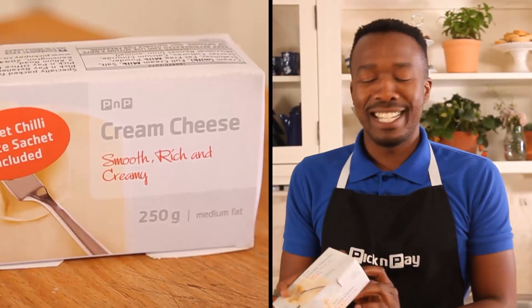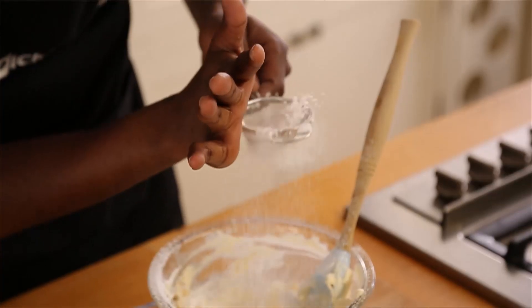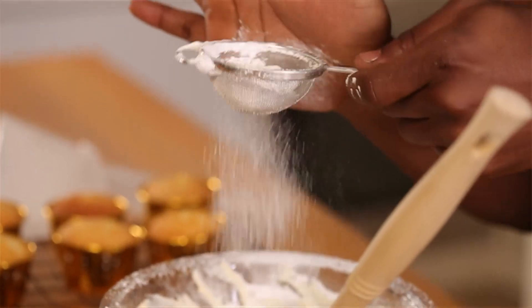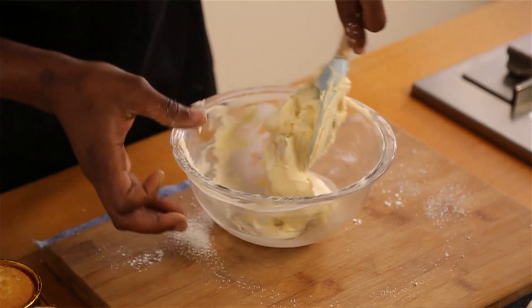First up, the cream cheese. You want to work the cream cheese a bit so it's nice and soft. I'll be adding some icing sugar just to sweeten it up a bit. And guys at home, be careful not to overwork your cream cheese — you don't want it too runny.